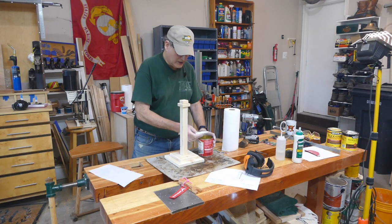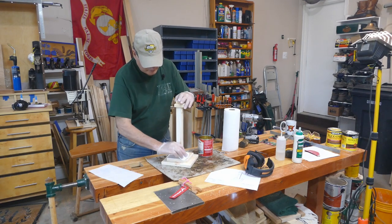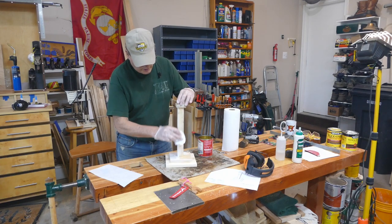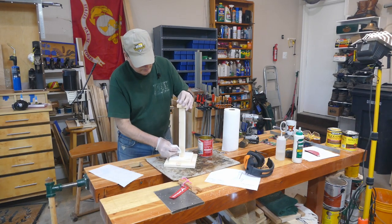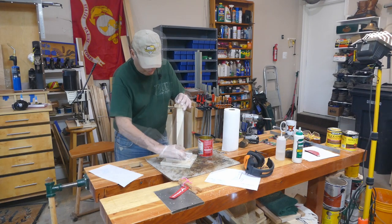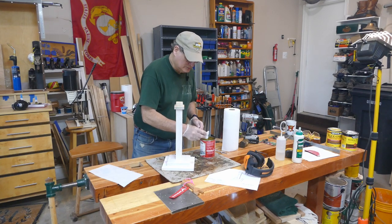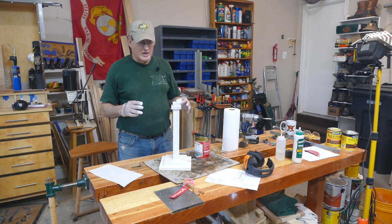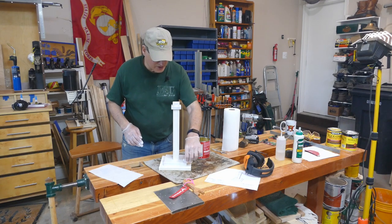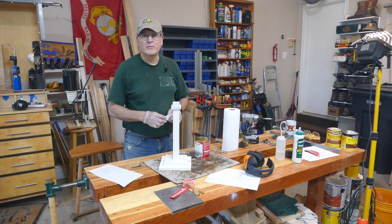All I'm going to do is brush it on or wipe it on. You can kind of see how that's looking — it gives it a whitewash kind of look. Let's get this little bit on top and we'll be good. Now let it dry for about an hour — maybe not even that much because this is mostly water and a lot of the water is going to get absorbed by the pine, so it may dry a little bit faster. We'll let this cure for about an hour, come back, and then we'll put the hooks on.